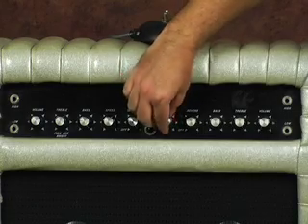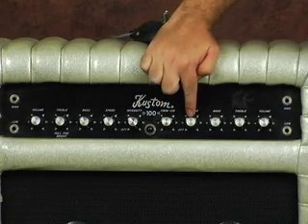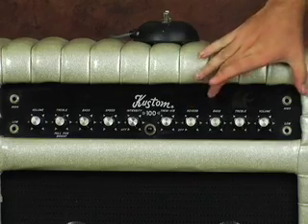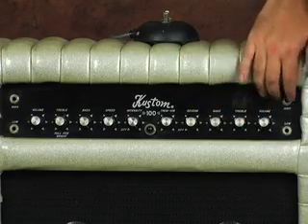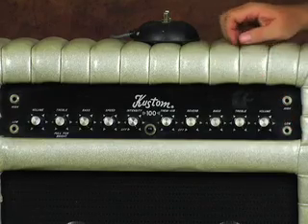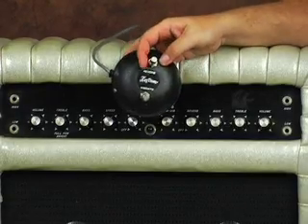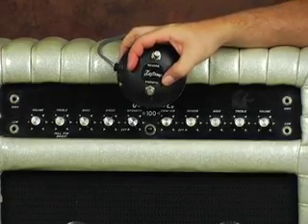This is the rotary switch for the trem vibrato. We have the reverb, and then we have another channel over here. We have bass, treble, and volume for this channel, and again the high and low inputs. I have the foot switch for this amp, which allows you to switch on the reverb and the vibrato.